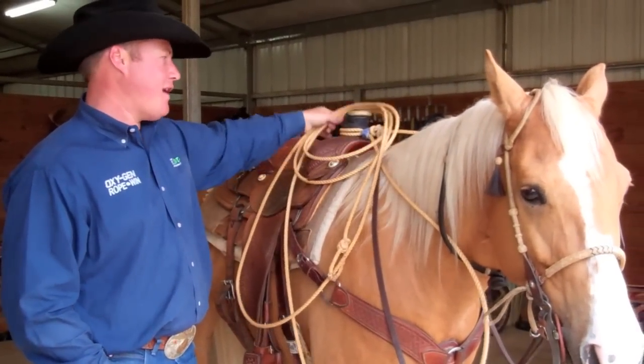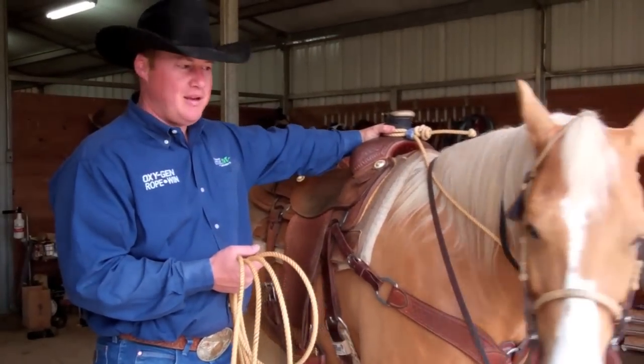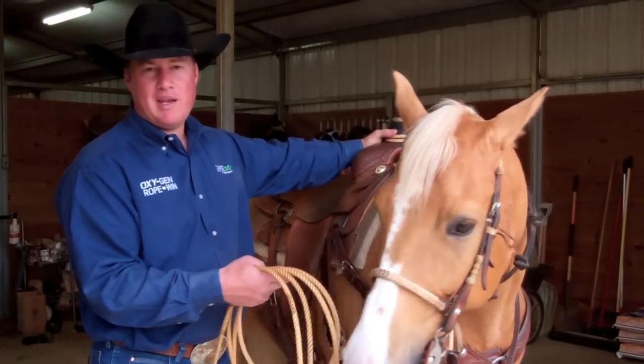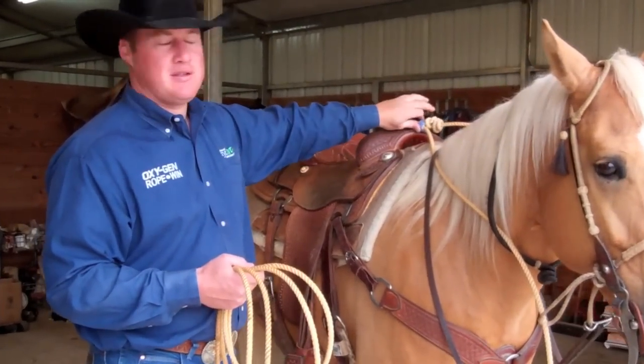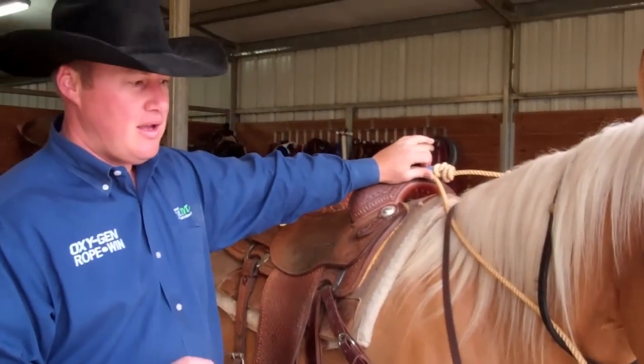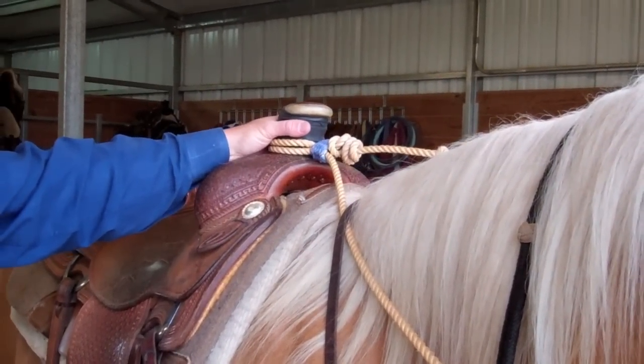As a calf roper, I don't like to put my rope on until I'm about five runs away, and then as soon as I'm done roping I take my rope off. We want to make sure it's tight around the saddle horn, we don't want it to come loose, and we don't want another horse or our own horse to get hung up in the rope.